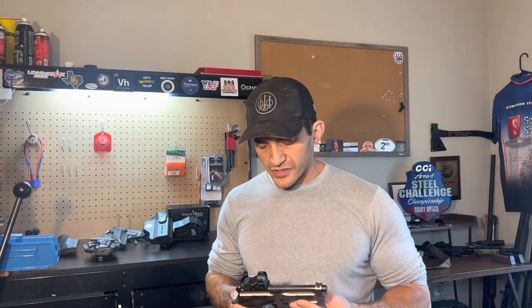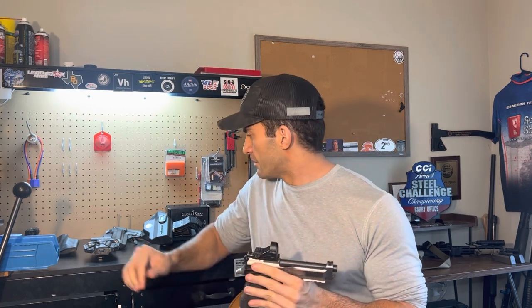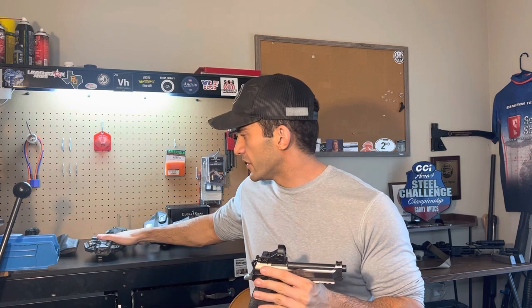What's going on everyone, welcome back to the channel. Lately I've been getting questions on competition holsters for the Beretta 92x performance platform, so I went ahead and pulled out some of the holsters that I've used. I wanted to discuss some of the popular options on the market and hopefully help others decide which holster to get for themselves.